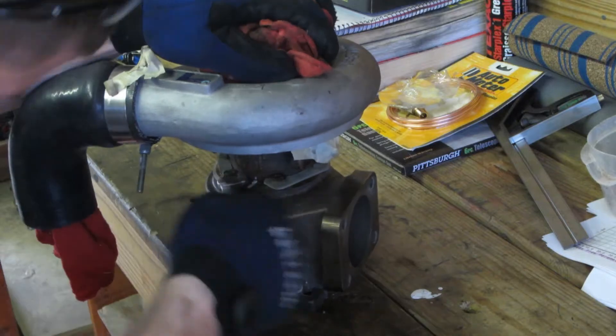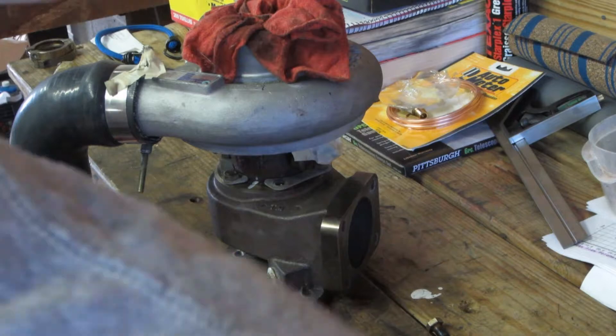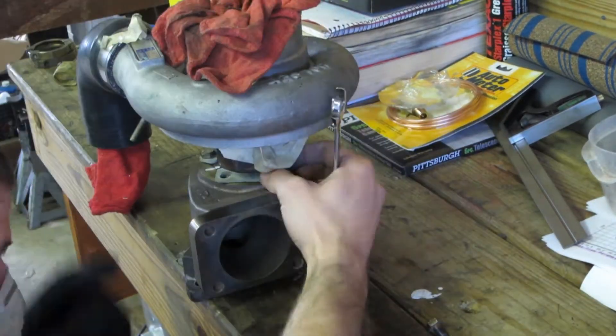The turbine housing is up next for its treatment. Make sure to mark the mating point of the CHRA and the turbine housing so that you can properly clock the turbo upon installation.